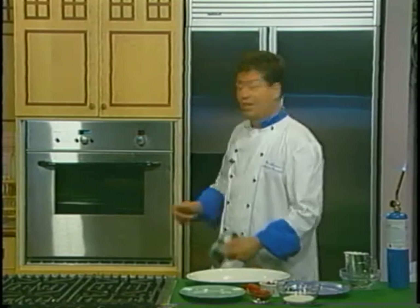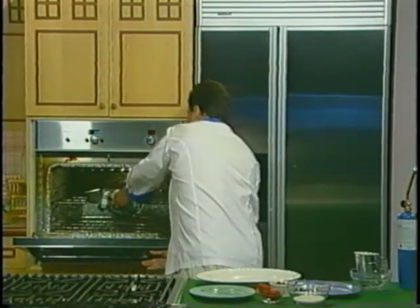Okay, let's see how our creme brulees are looking. They're a beautiful golden brown.